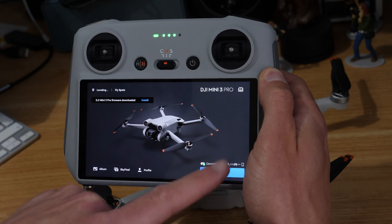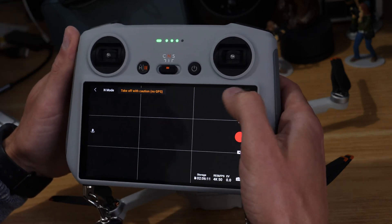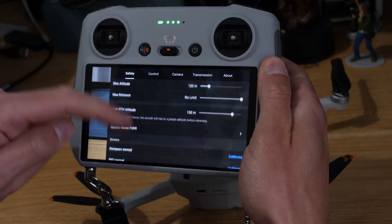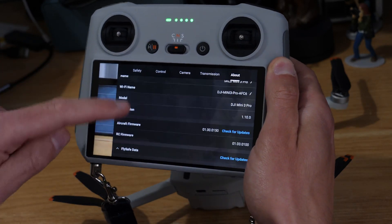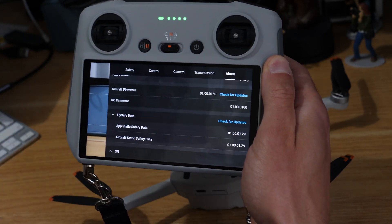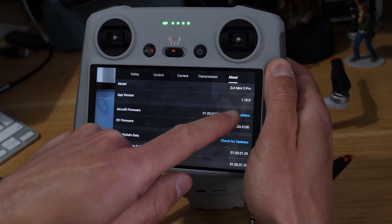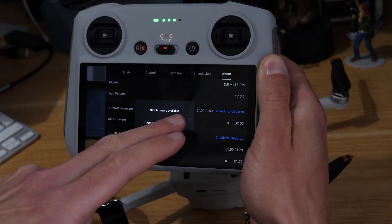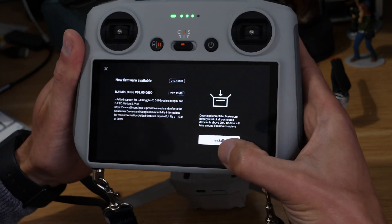You can either hit Install from the prompt, or go into Go Fly, tap the three dots in the corner, and go to About. Under there you can see the different options — we've got the RC firmware, which we updated in a separate video, and then the aircraft firmware. Hit Check for Updates, and since we've already seen the update we can go ahead and hit Update.